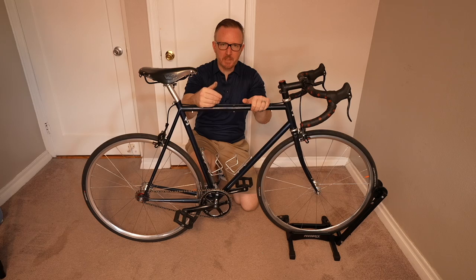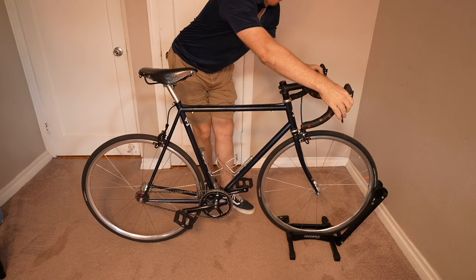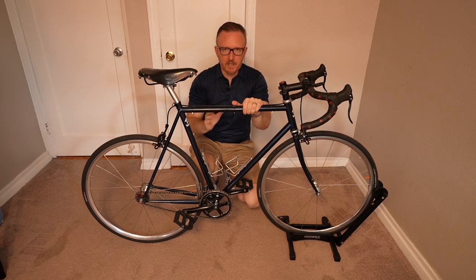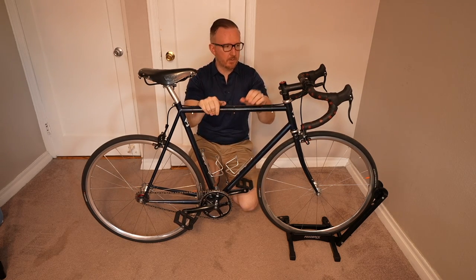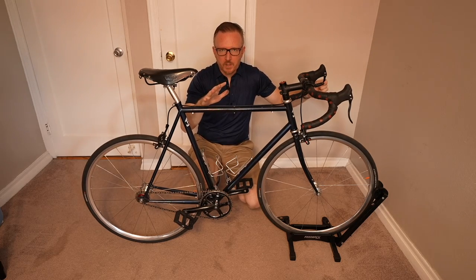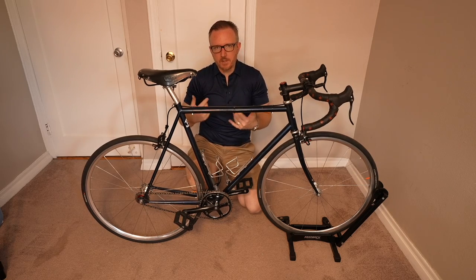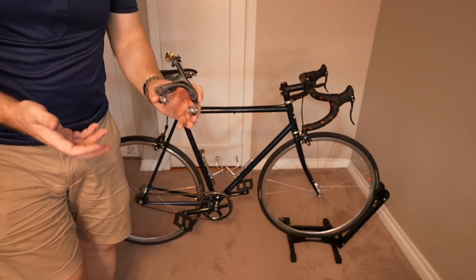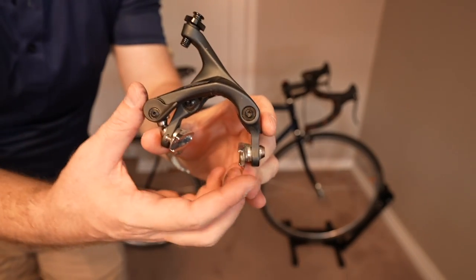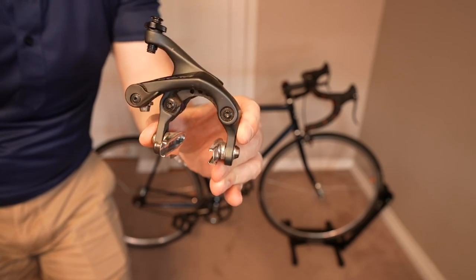Now that you're riding a single speed bike rather than a fixed gear bike, it's time to make sure you have not one but two brakes — front and rear brakes. My opinion is everyone should be running at least a front and rear brake, or at minimal a front brake. Front brake really is where all your stopping power is going to come from. When it comes to brakes, I would recommend getting something like this Shimano Ultegra brake. These are probably the best rim brakes I've ever had. Get some salmon cool stop pads in there — very easy, very strong, very powerful.